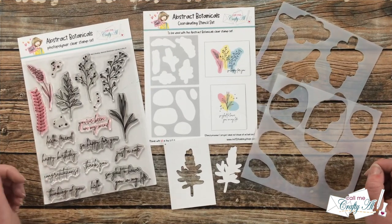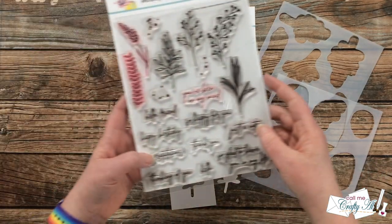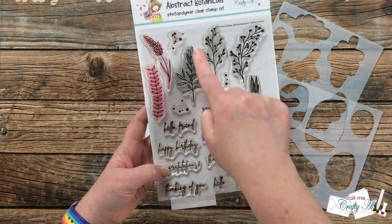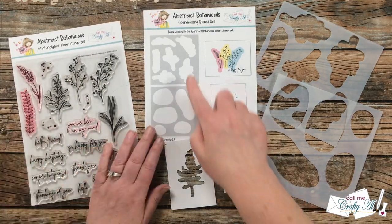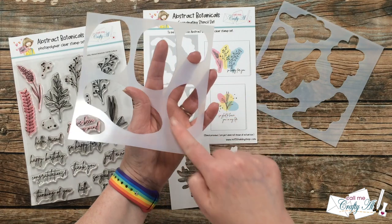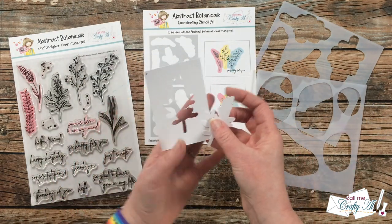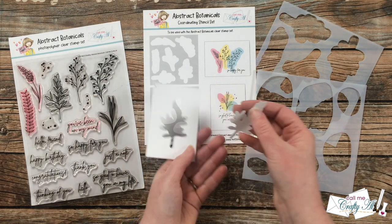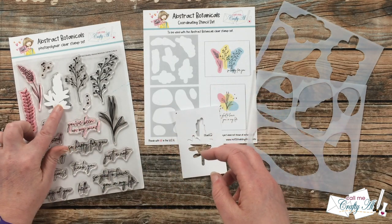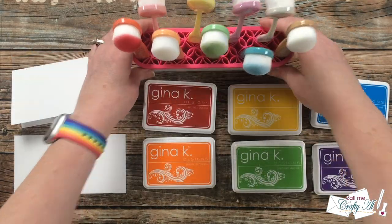Today's video will be a little bit different than my usual process videos. While I will share with you all of the products that I use, I will not be going over every step verbally as you watch me create the card. Instead, I'm going to be giving you some updates on this bundle including shipping, how you can get to the class if you added it on, and if you missed out on it how to still grab yourself a bundle or even just the stamp set.